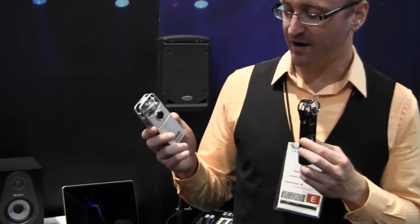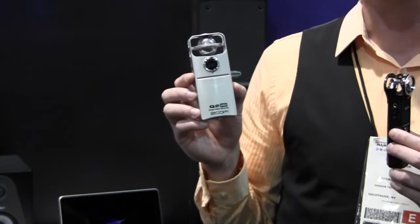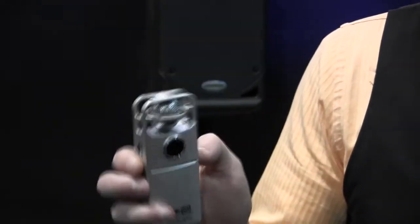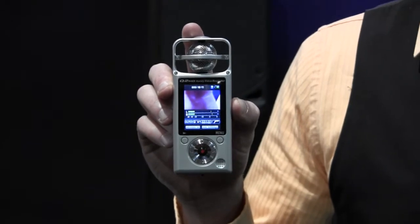I'm Brian Dougherty, and we are here at Summer NAMM 2012 in Nashville. I'm with Samson and Zoom Technologies, and here we have the brand new Q2HD. This is the third generation product from the Video Handy Recorder family of Zoom. It now has the same mid-side microphones as the H2N.